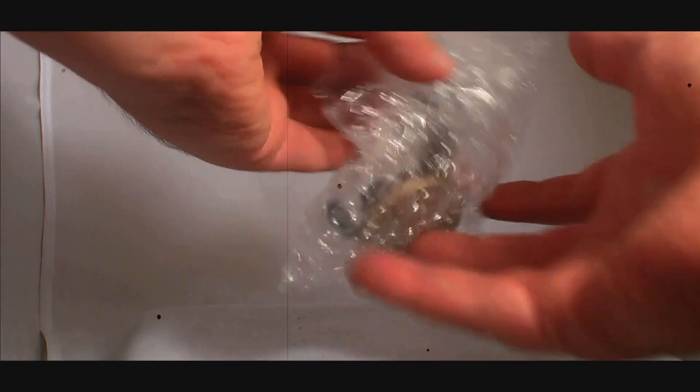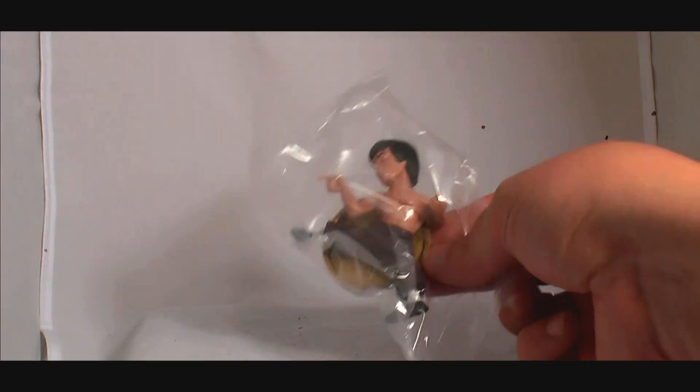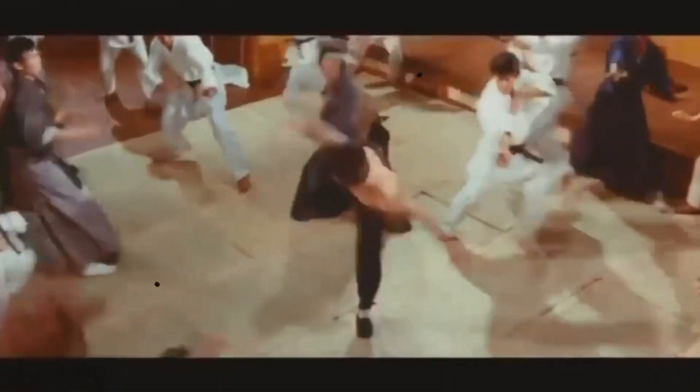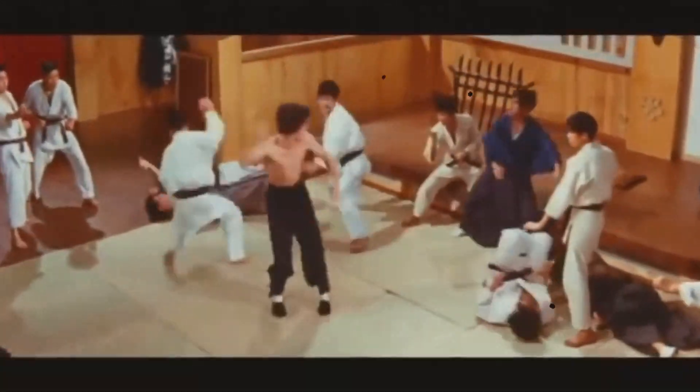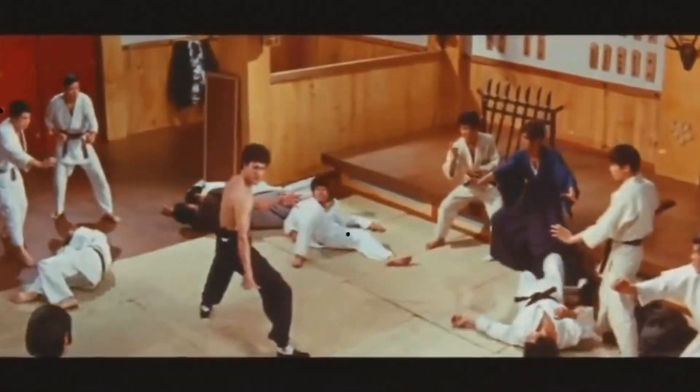Onto box one — it's Bruce Lee. And box two — it's Bruce Lee.